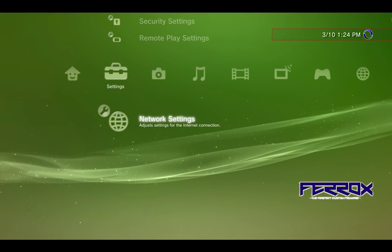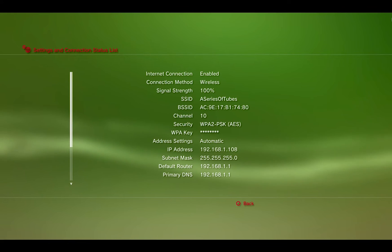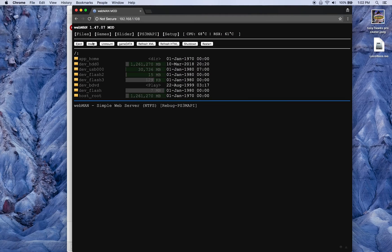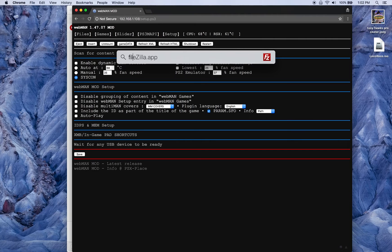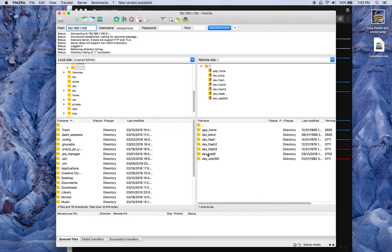For the FTP setup, your PlayStation 3 will start an FTP server automatically when it turns on. Go to your Network Settings > Connection Status and look at your IP address — in my case it's ending in .108. If you pull up a browser and go to 192.168.1.108, WebMan puts out a web front end that lets you view your games and launch them from there. You can also do various configuration — I had to disable the dynamic fan control because my fan was running loud.